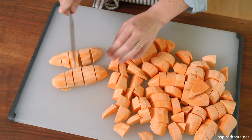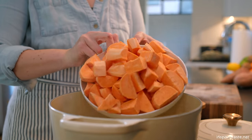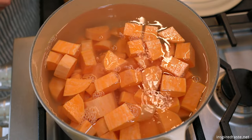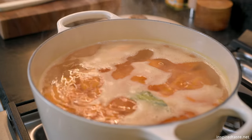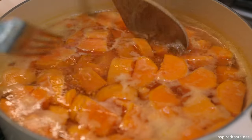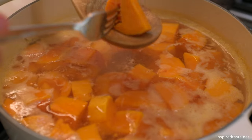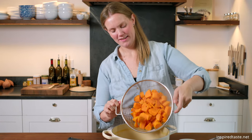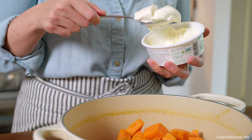After peeling the sweet potatoes — we need about three pounds — we need to cut them into one-inch chunks. Add the sweet potatoes to a big pot of water and season with a good amount of salt, then add one bay leaf, which infuses a touch of savoriness into the potatoes. Bring the water to a boil, then reduce it to a simmer. Cook until you can pierce the potato with a fork, just like this.